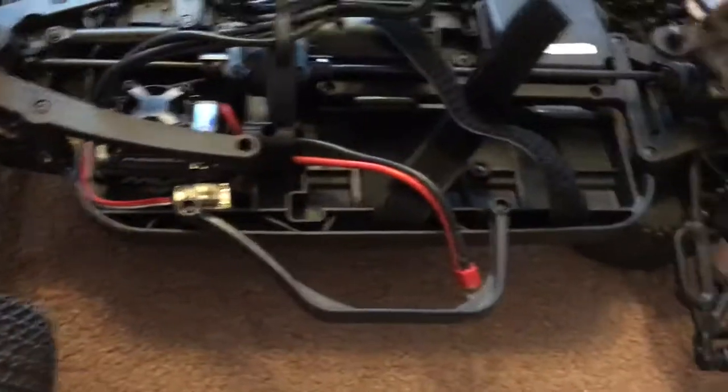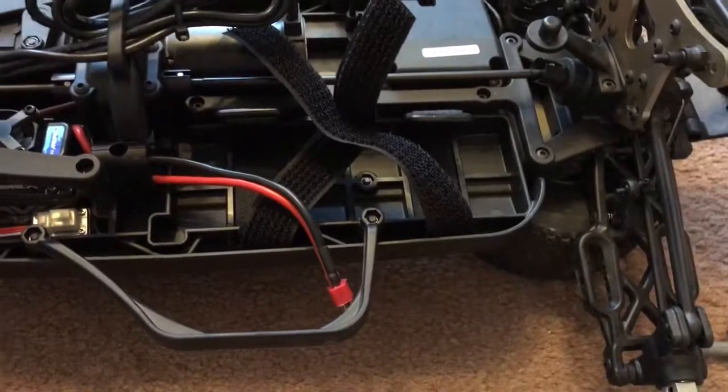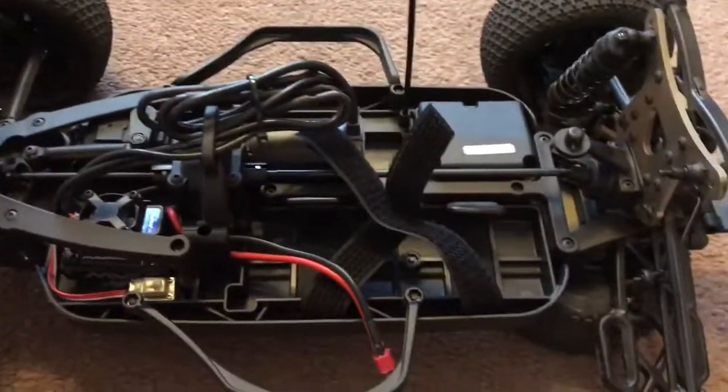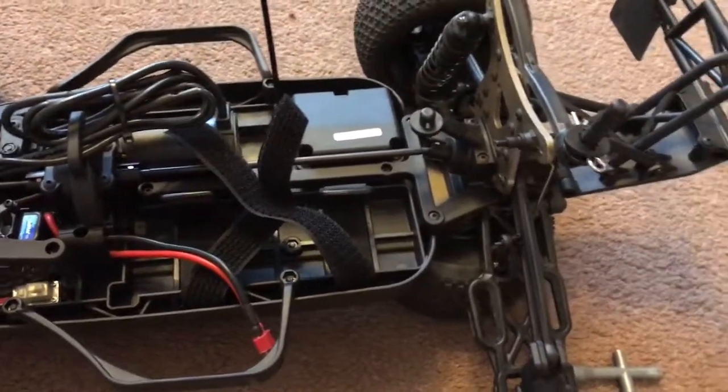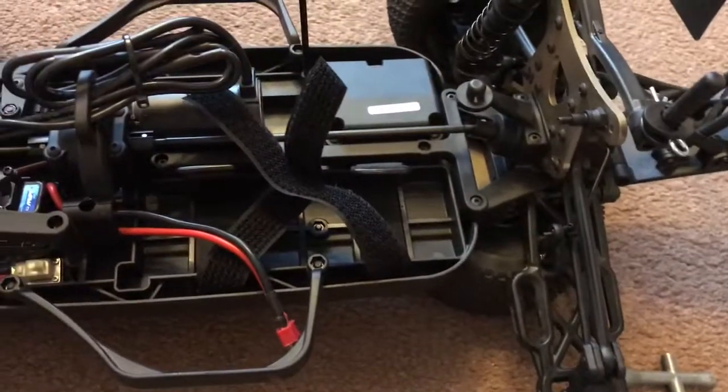I'm going to be changing the shock oil. I don't really know where to start. It seems quite tough as it is, but I haven't got very many left, so my options are limited. We'll see how we get on with it. I'm just going to give it a go.